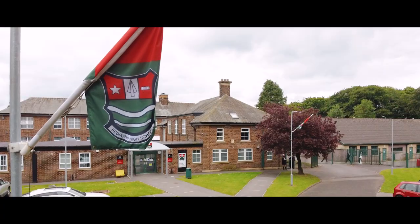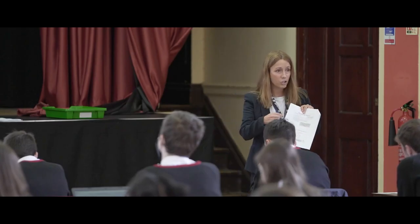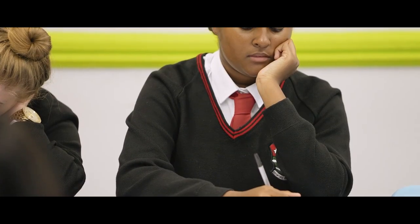Hello Year 9 students, parents and guardians. I'm Mrs Swain and I'm Director of Learning for Raising Achievement. A part of my role is to help ensure that students reach their potential, and that includes offering support with revision strategies, organisation and motivation.